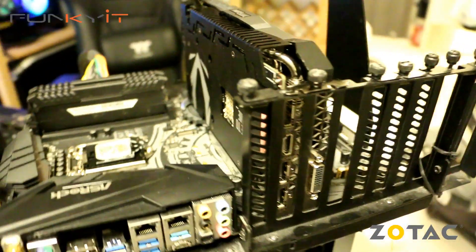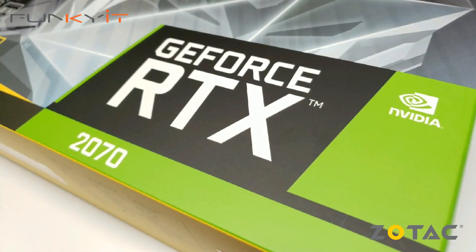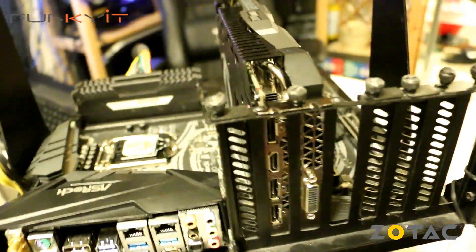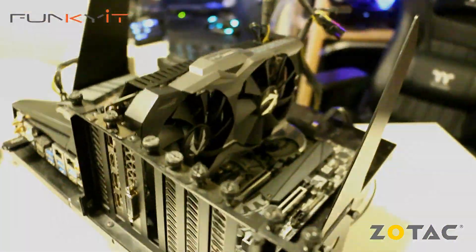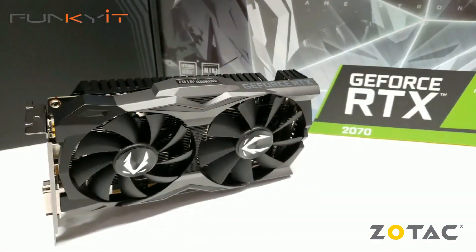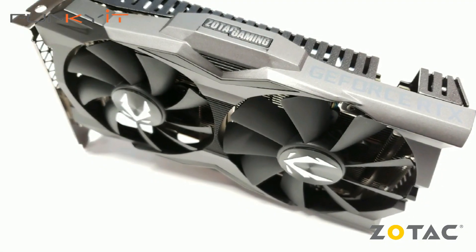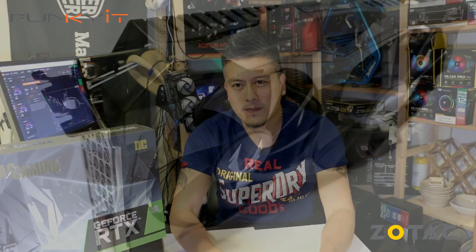Overall, the Zotac GeForce RTX 2070 OC Mini is the perfect graphics card suitable for any ITX build or HTPC, and will certainly fit in 99% of all systems and chassis on the market. You also get 8 gigabytes of GDDR6 RAM and the latest Nvidia GPU featuring the Turing architecture with jaw-dropping ray tracing visuals.